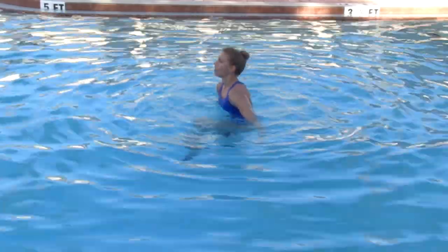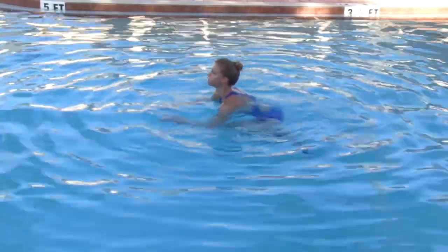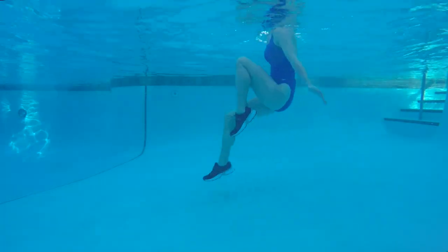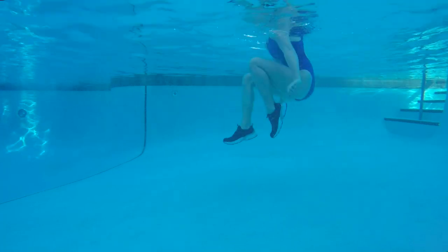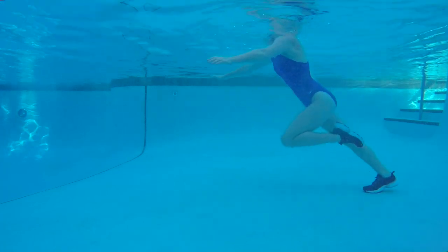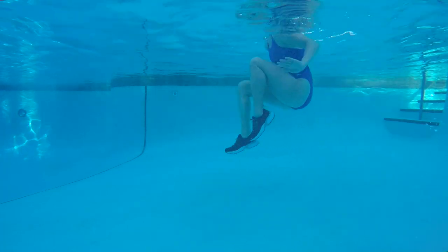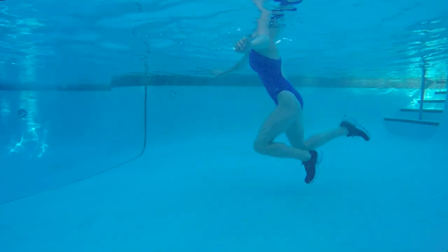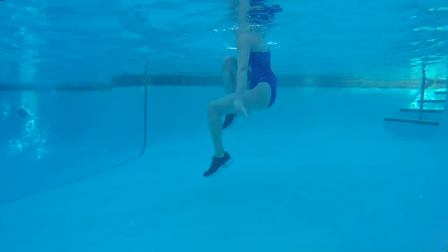You're going to use those abdominals to hold that knee up in front of your chest while that other leg still hops front and back. Still lifting that knee to meet the other knee so you're getting a full range of motion front and back. Arms are going to have to work a little bit harder on this. Don't forget to switch those legs.